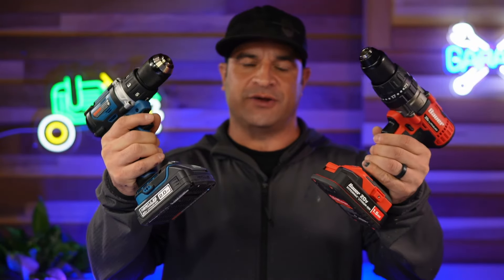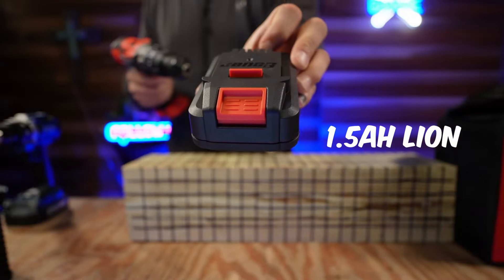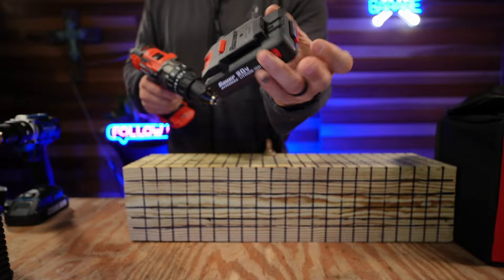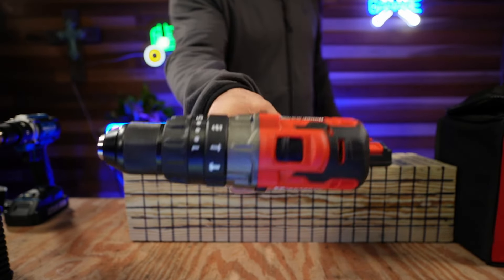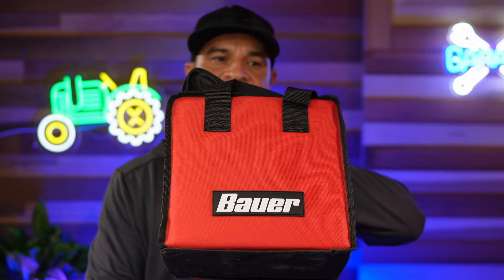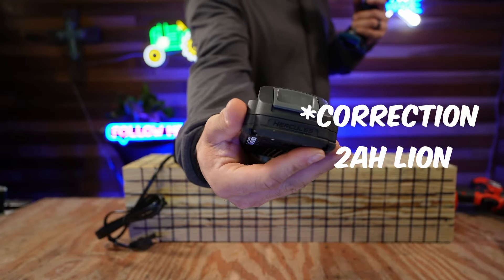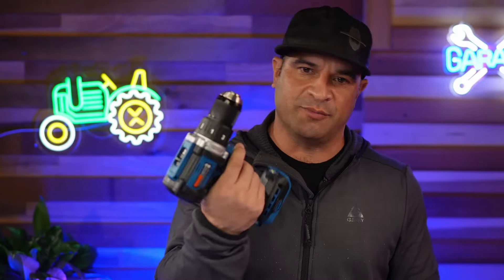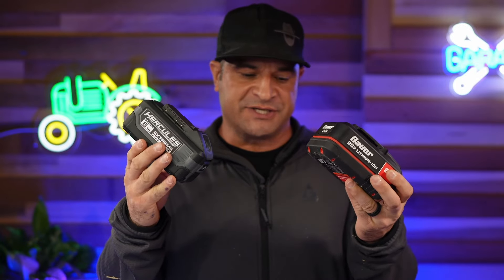The Bauer hammer drill came with a lithium-ion 1.5 amp hour battery, a battery indicator on the front, a rapid charger, and a carry case. The Hercules comes with a 1.5 amp hour battery and a rapid charger — it's not a hammer drill, but the specs were almost the same. To make the test more fair, I bought 8 amp hour batteries for each unit.